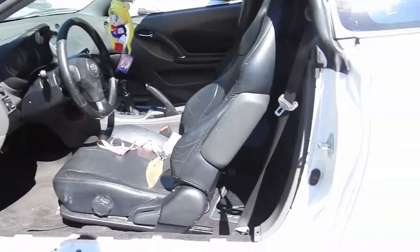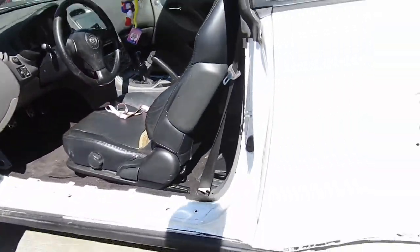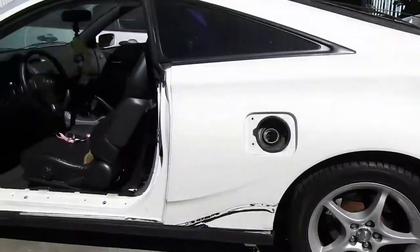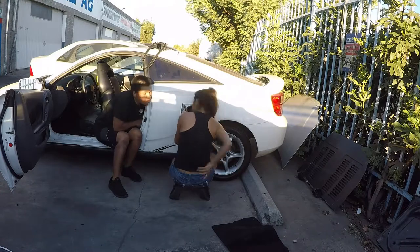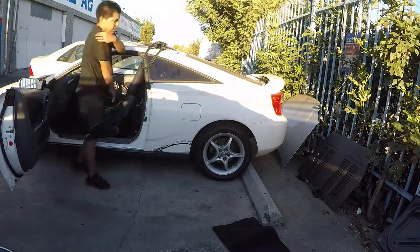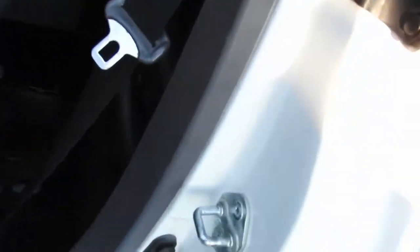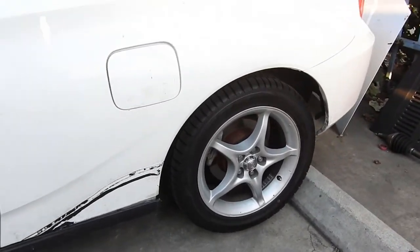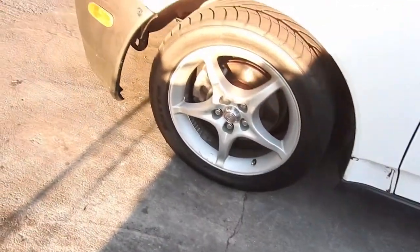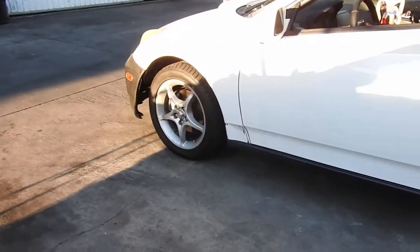The lid is on and the plastics are back on. Now to take the brand new tires off that car and put the used tires on. I've got some stock GTS rims laying around — these are brand new so I'm going to keep them and put them on my girlfriend's car so she can enjoy her new tires.